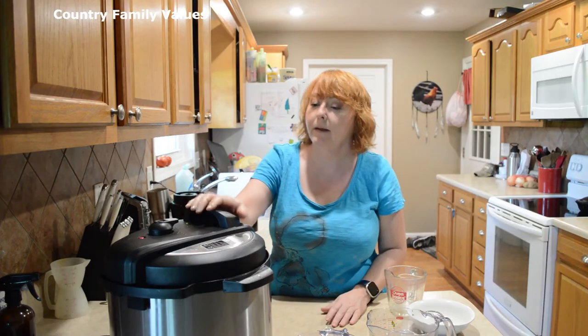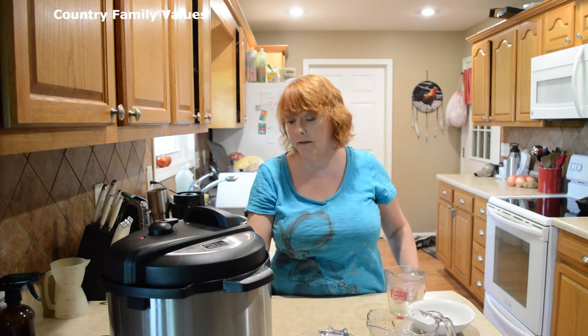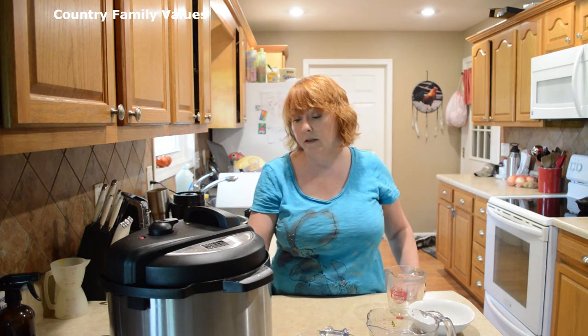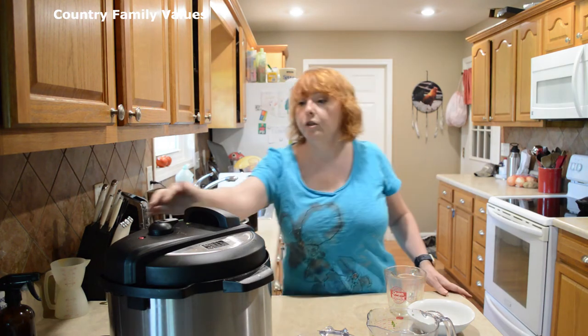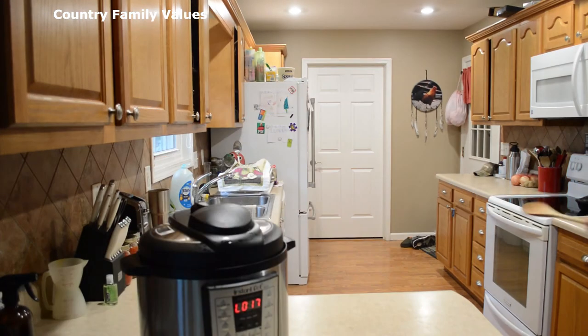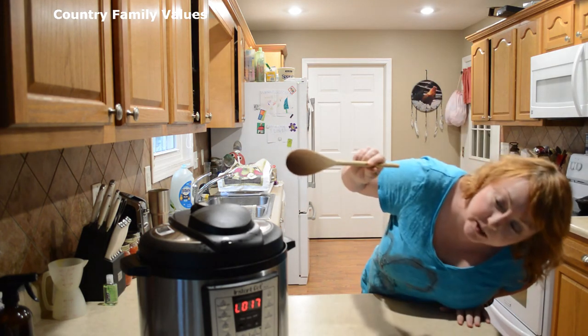Keep in mind 15 minutes per pound. Mine is 7 pounds so it's calling for about 105 minutes. Make sure you put the lid in the sealed position as well.